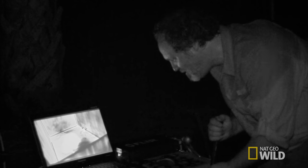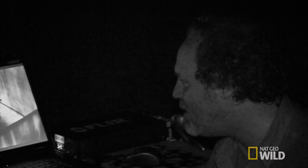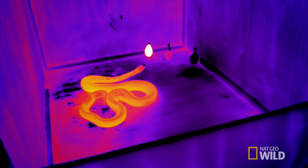Here he comes — tongue flicking at it, moving his head with it. He definitely sees it. He's got eyes, but it is pitch black dark out here, so something else is telling him that that balloon is there. It is absolutely dark. It cannot be using its eyes, but it's following the motion of that balloon. It knows that balloon is there.